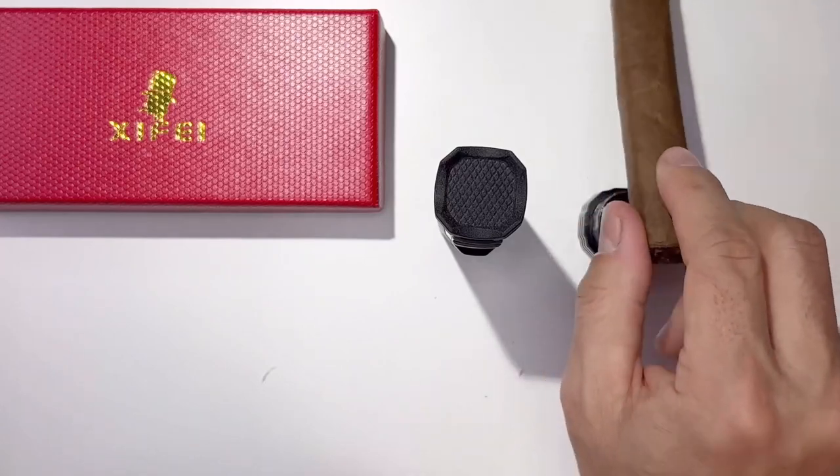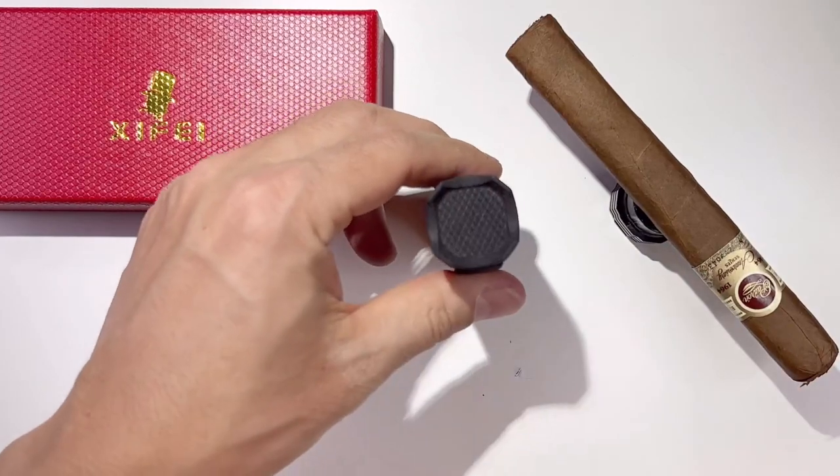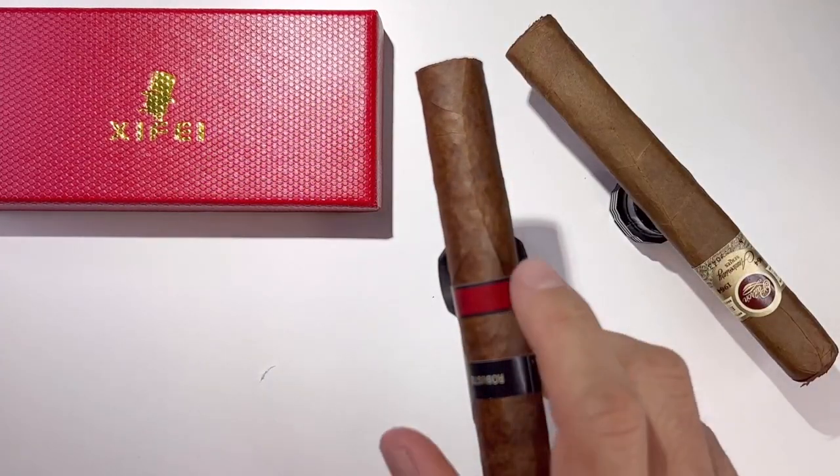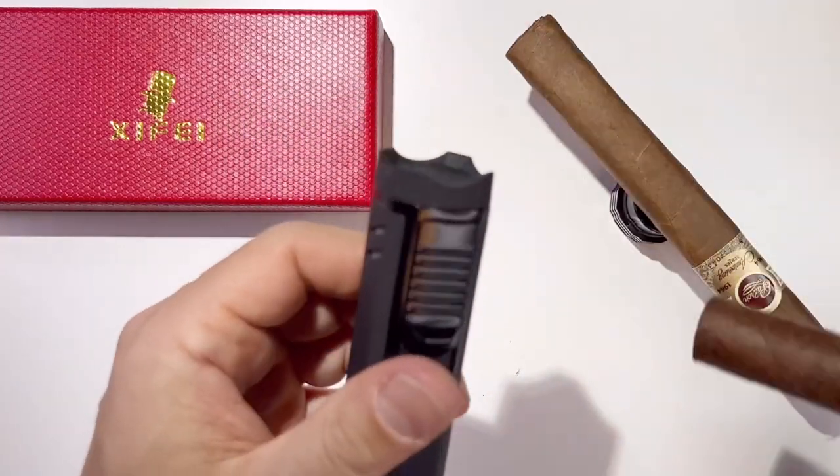There's a cigar stand just like this — so you don't have to put it on the ground. There's another one so you can put it on top here as well. Different ways to use it. There are grooves for placement.